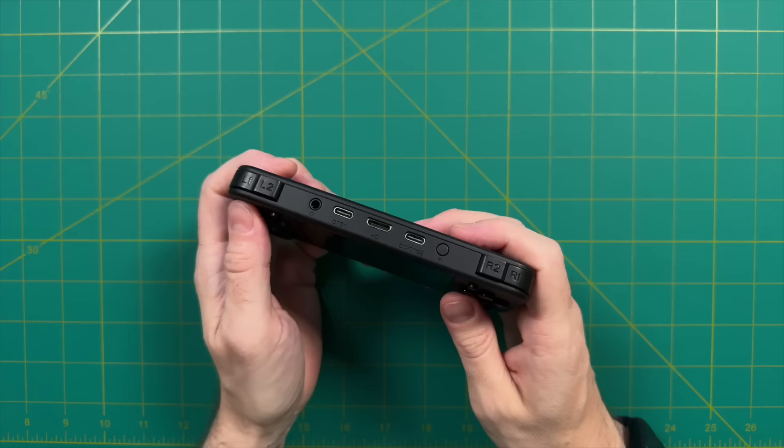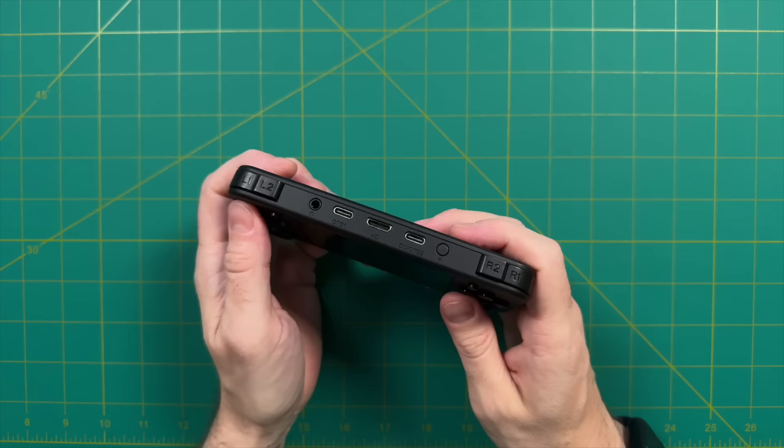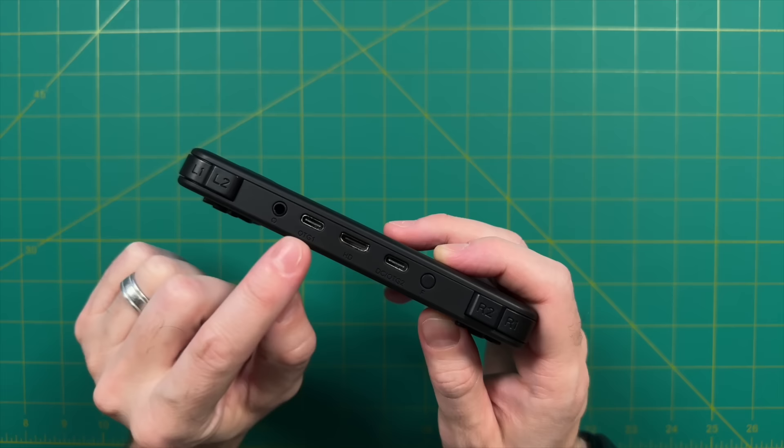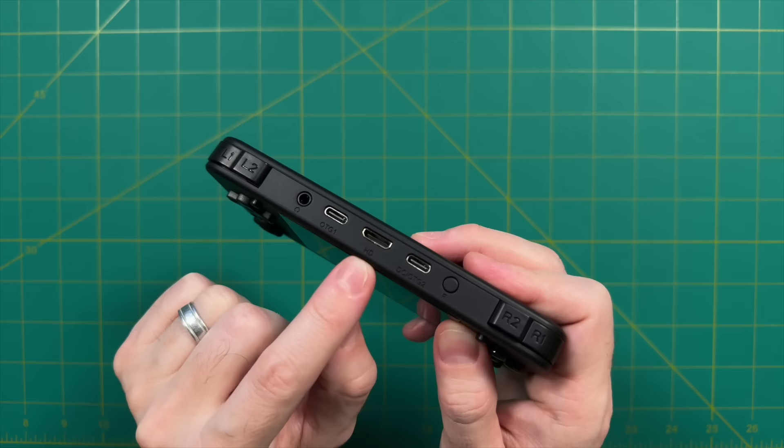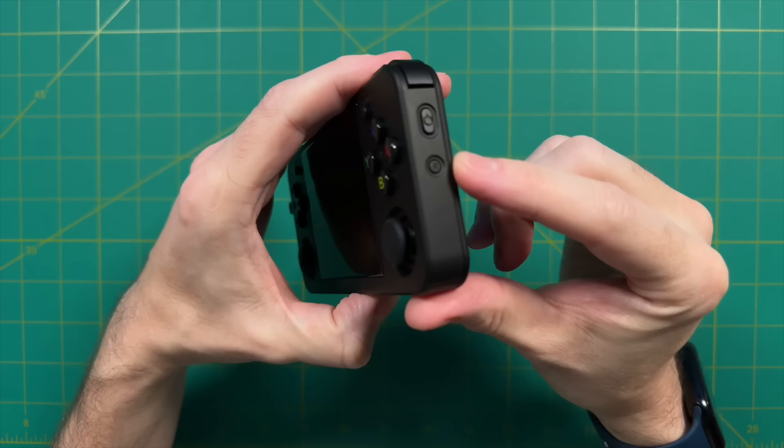Looking at the rest of the top, we have a headphone jack on the far left, then two USB ports — both can be used for OTG or peripherals, and the one on the right is also used for charging the device. In the center we have a mini HDMI port, and on the far right we have our function button, which will work as a hotkey button in most emulators. On the right side we have our power and reset buttons, and on the left we have volume up and down.